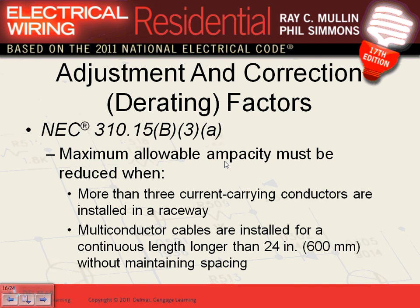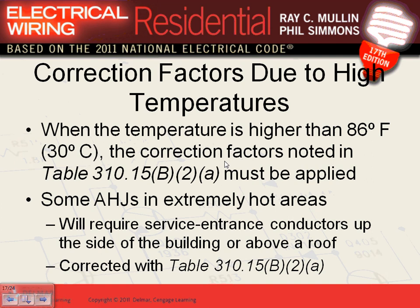For ampacity: 100 amps or less, use the 60°C column; more than 100 amps, use the 75°C column — unless terminals are rated otherwise. If you have more than three current-carrying conductors, you derate. If the temperature is different than 30°C, you also derate. We did examples and calculations on that already.